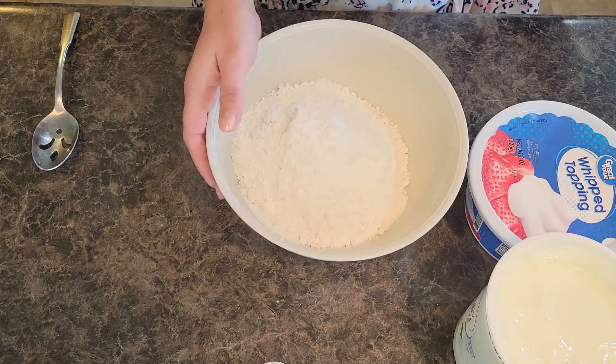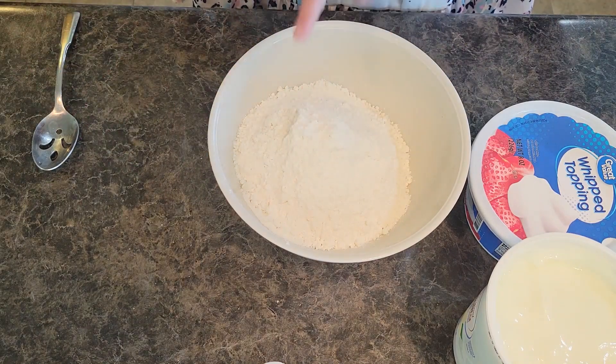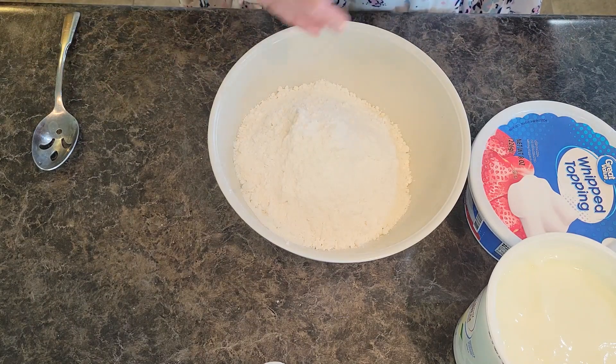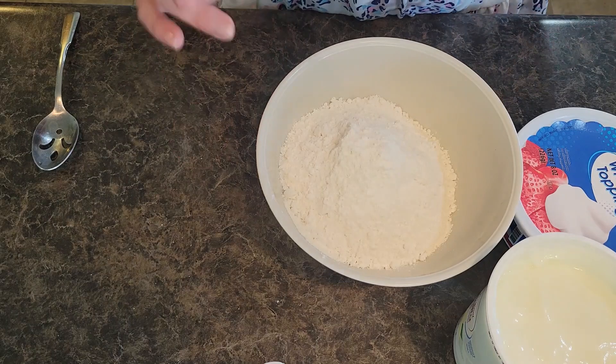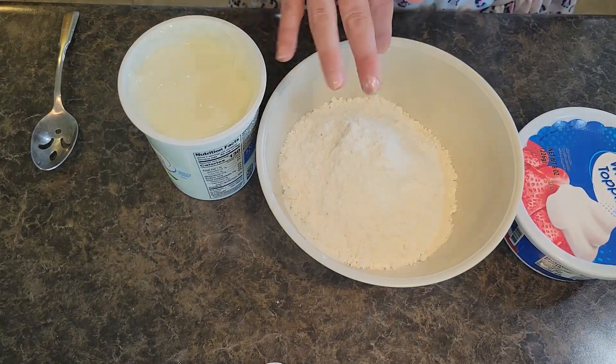I put the mix into a bowl — a good sized bowl because we're gonna mix in the other ingredients. I'm gonna put all of it in the description below for you so you can refer to that if you need to.